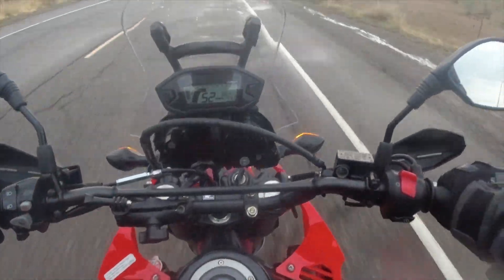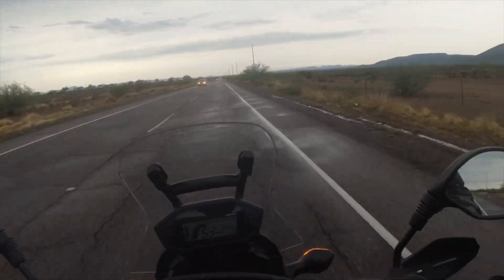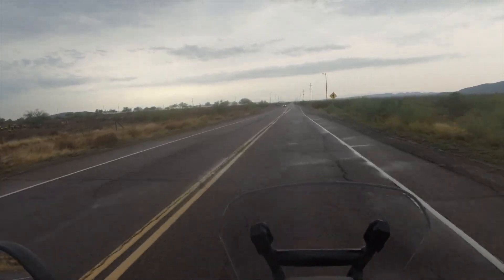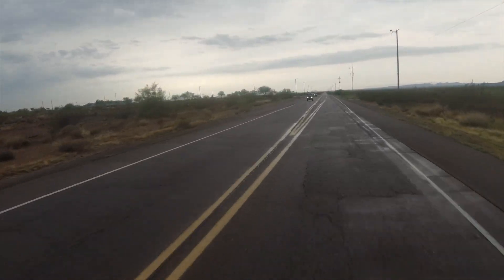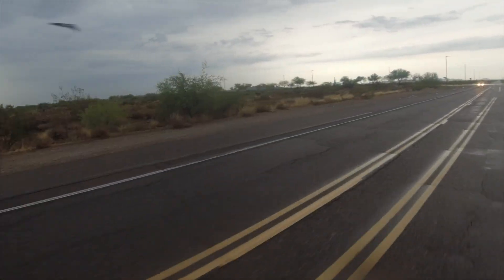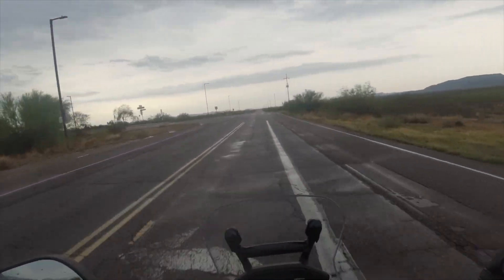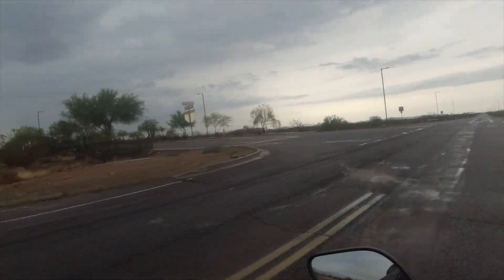This bike does not have anti-lock brakes, so we will not be putting those to the test today. Check this thing out — it blows my mind how side-by-sides just rule the world around here. Just jump in the side-by-side and run to the store.